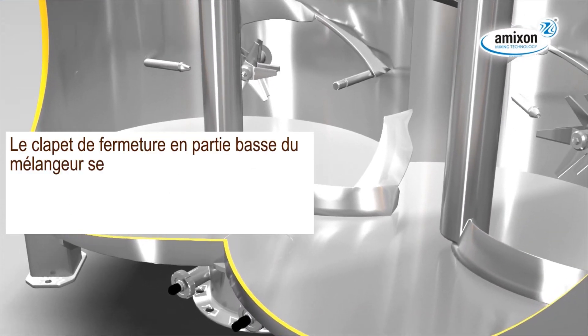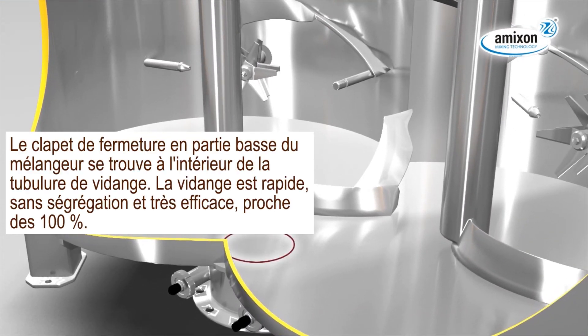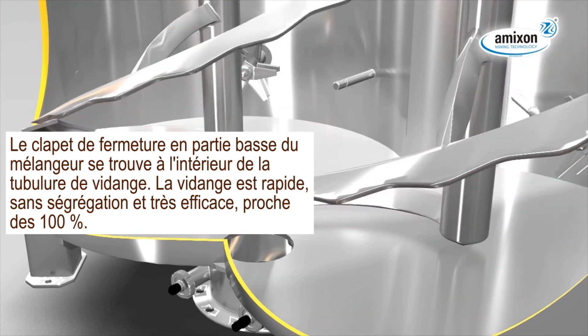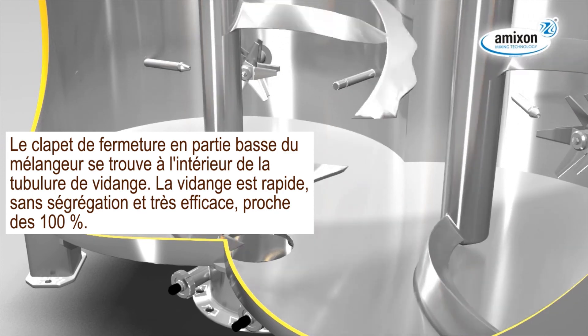The discharge flap is bottom-plane and located inside the outlet flange. Fast discharging takes place without segregation, up to 99.99% and more.